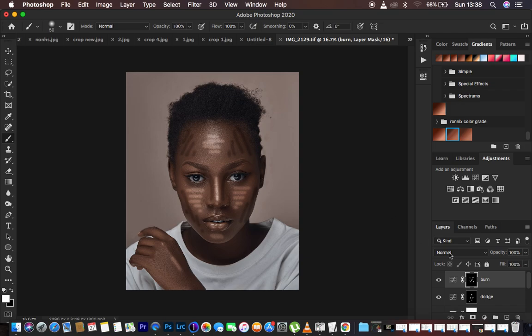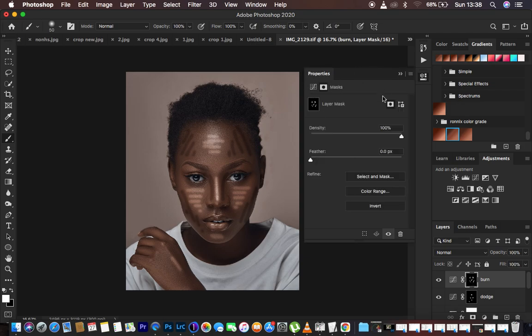We're done drawing those lines. The next step is fading these lines into the photo. Come to the black layer mask and double-click on it — this opens up the Properties window where we have Density and Feather. Use the Feather option: click on Feather and move it towards the right while watching the image until the lines start to disappear and dissolve into the image. Then select the Dodge layer mask and move the Feather until those lines also dissolve into the image.